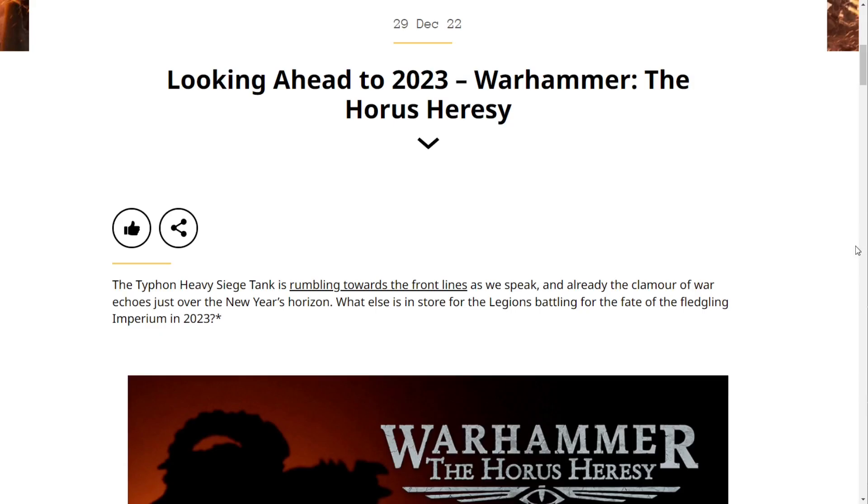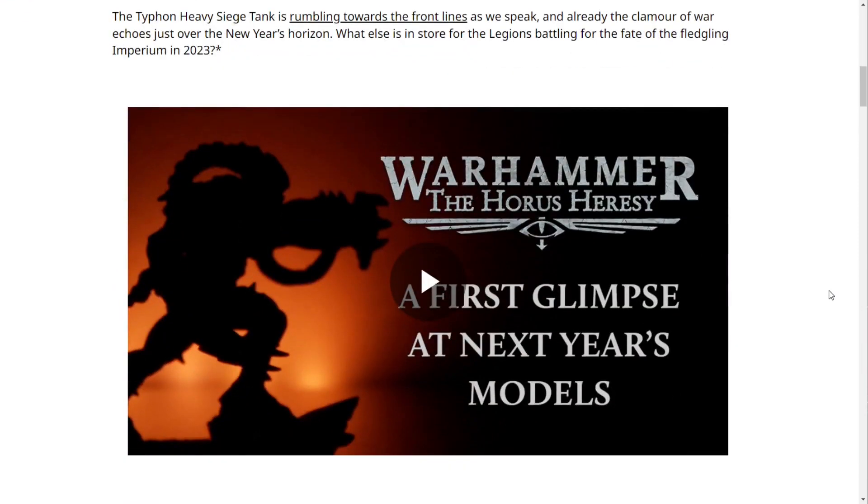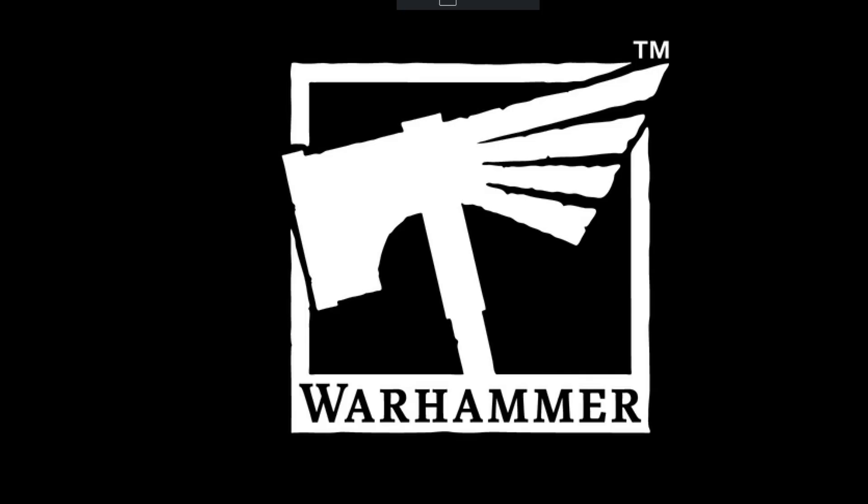Welcome back to the channel, Warhammer Man Studios. I'm Warhammer Man, and today we're taking a look at what's to come in 2023 for Warhammer: The Horus Heresy. This video is sponsored by CMO Games — more on that later. Looking ahead to 2023, the Typhon Heavy Siege Tank is rumbling towards the front lines, and already the clamor of war echoes just over the new year's horizon.